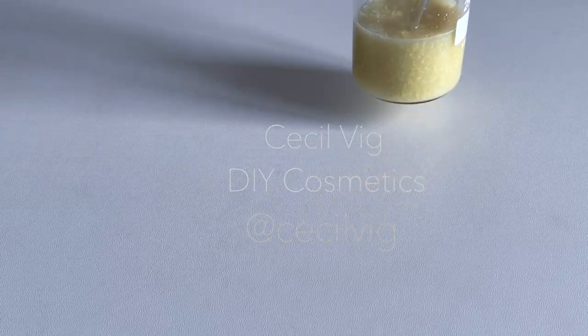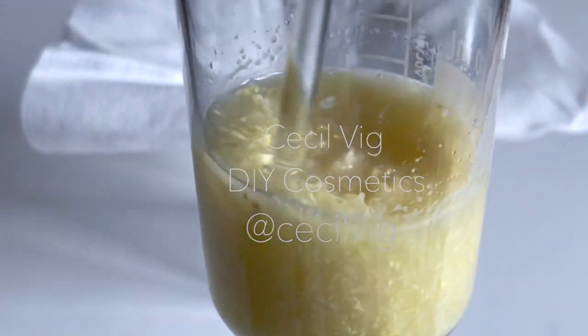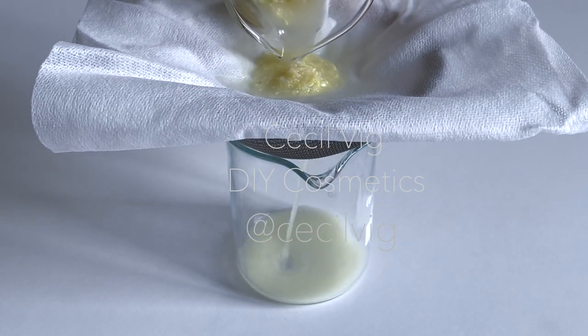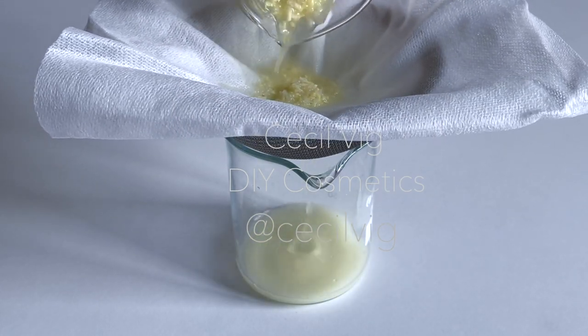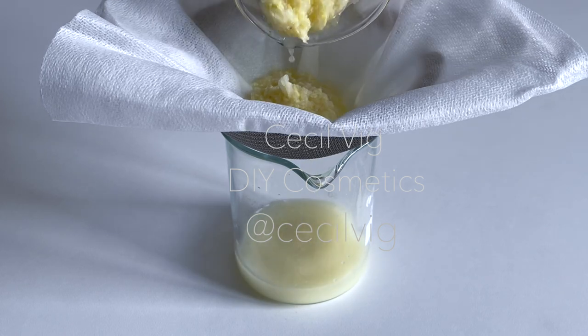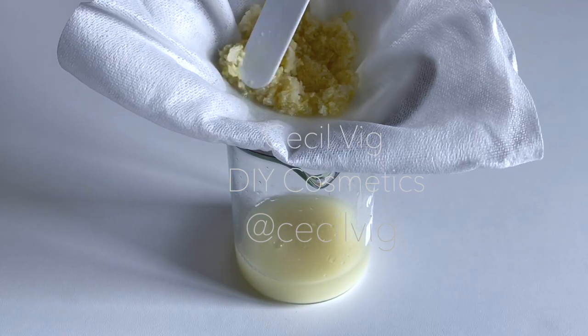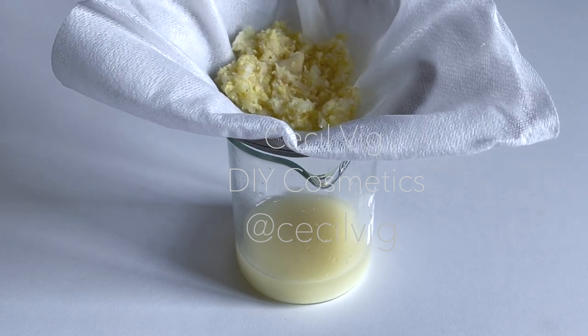After mixing, keep aside for one hour. After one hour, mix it a bit, then filter it through a cheesecloth. Make sure there are no particles of onion, garlic, or ginger in the filtered remedy.